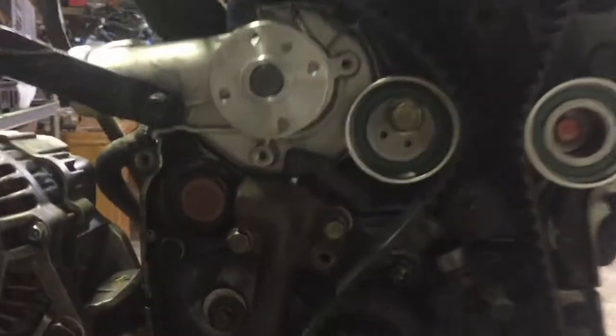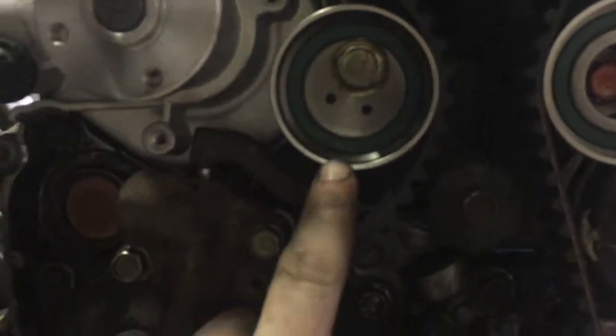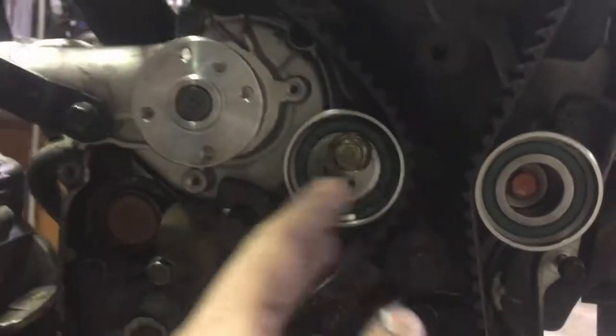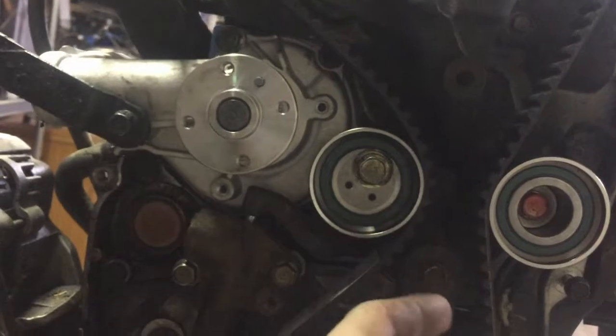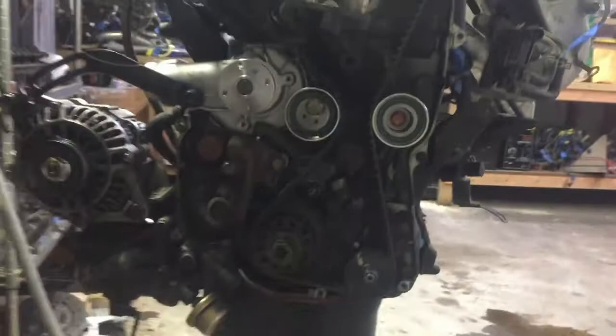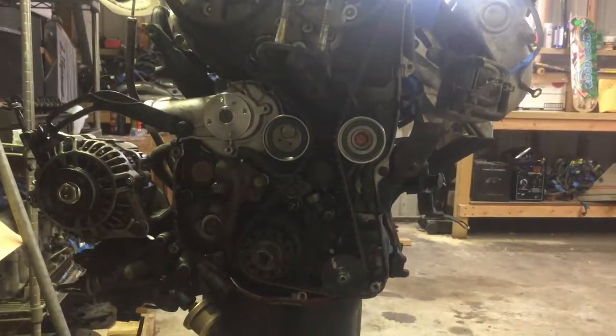I'm at a bit of a standstill — there's a special tool that's supposed to go in there so you can get the correct tension. I thought I could rig something to make it work, but it's not working, so I'm gonna have to order the tool. In the meantime I tidied up the shop and got everything organized, and now I'm gonna work on rebuilding the turbo.